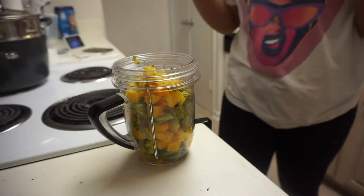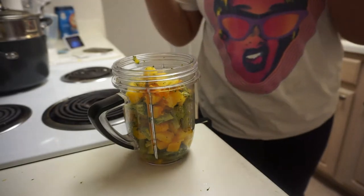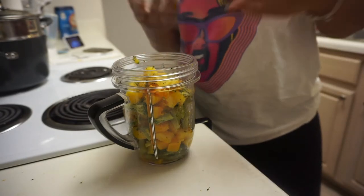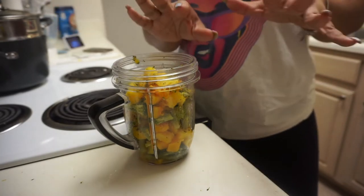Frozen is the easiest way to do it — get a bag of frozen fruits or vegetables, steam them, put them in a blender. With fresh fruits and vegetables, you're going to have to steam them first, and that's what kind of takes a minute.